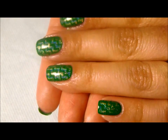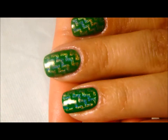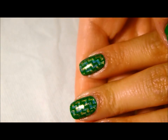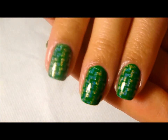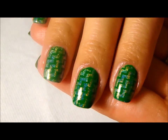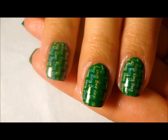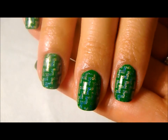Hope you guys like this — that holographic is so nice. If you have any questions or comments, feel free to leave those down below. If you also have any suggestions, I would appreciate that as well. Thanks so much for watching, guys — y'all have a great day!